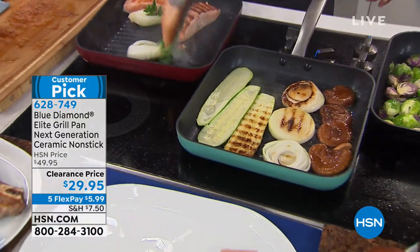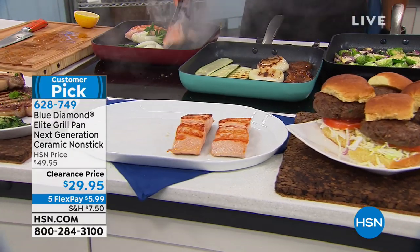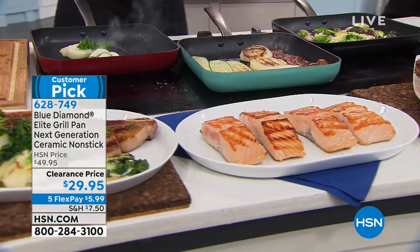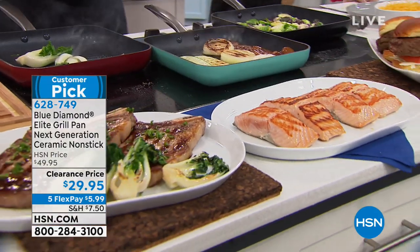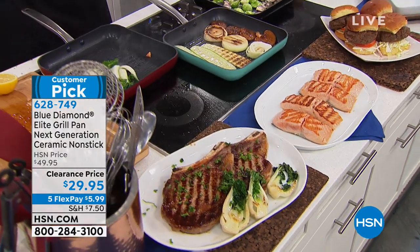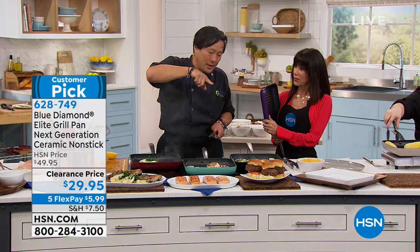You cook without oil. I noticed metal utensils being used again, Chef. The way this is designed — visualize a W shape, peaks and valleys. The valleys have the non-stick; the peaks are the pan. So when you're scraping, you're just scraping the top — you're not scraping the non-stick. I never knew that before. You learned something today. Learn something, get a great value.